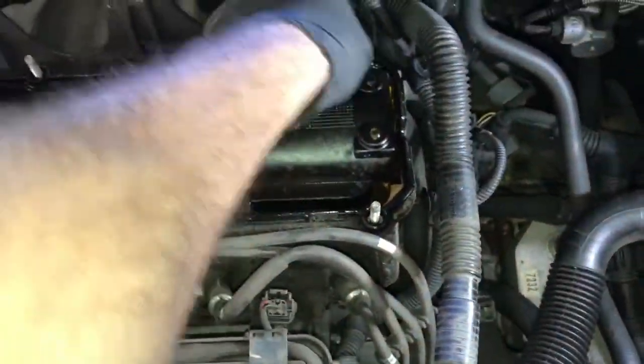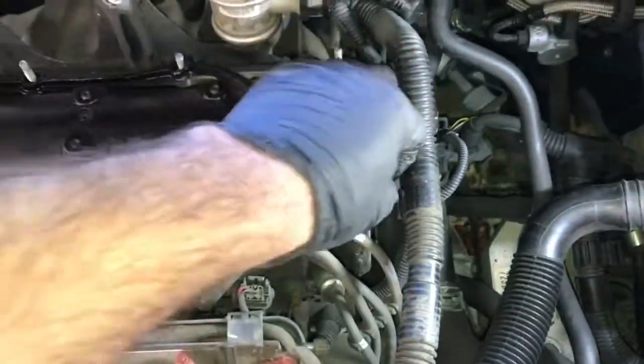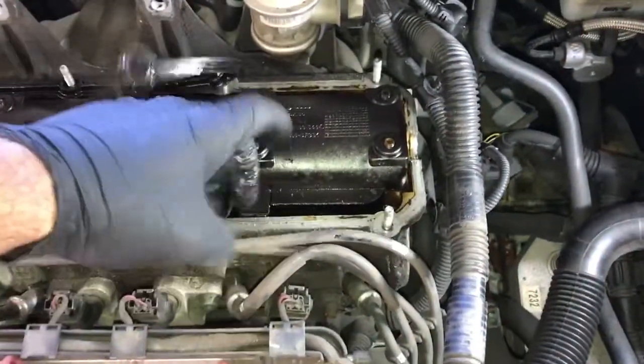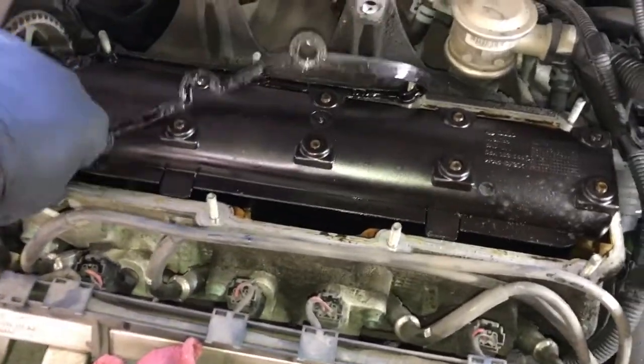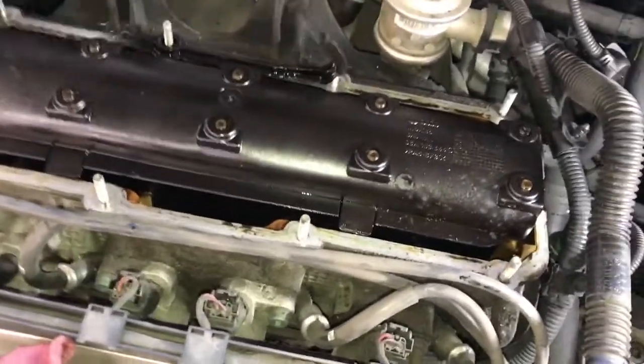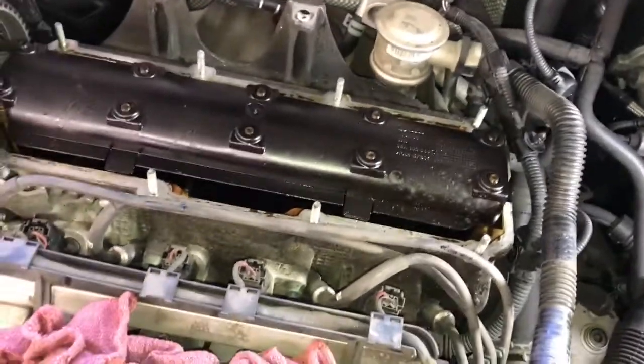The old gasket stuck to the cylinder head, so peel it off. After getting it all peeled off, double-check that nothing fell inside the cylinder head, then clean the mating surface using rags, scrapers, and brake clean.